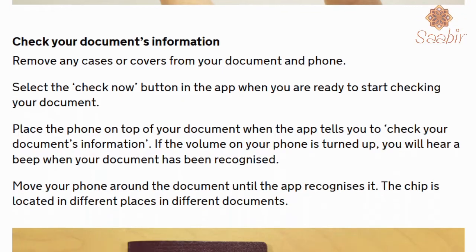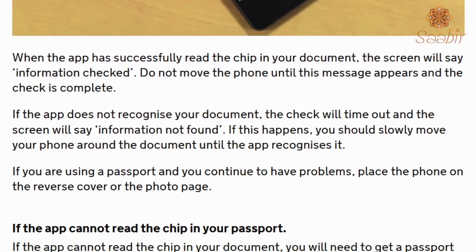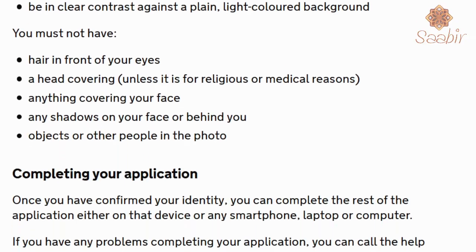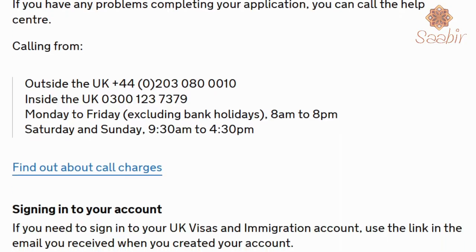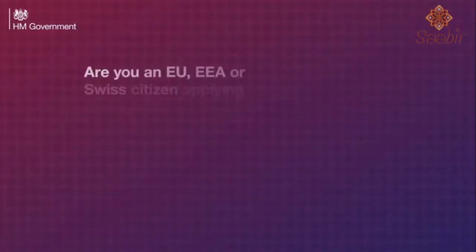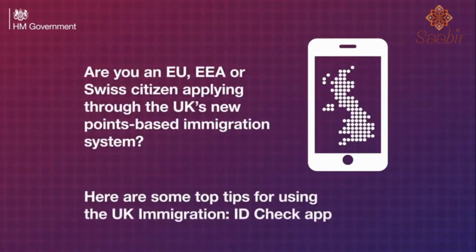On screen you will see the basic requirements to use the app, and also the steps including a QR code or a connection code that will be used to link the mobile phone with the application for the process to continue. Are you an EU, EEA or Swiss citizen applying through the UK's new point-based immigration system?